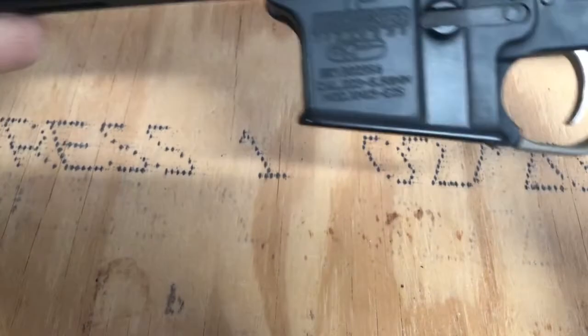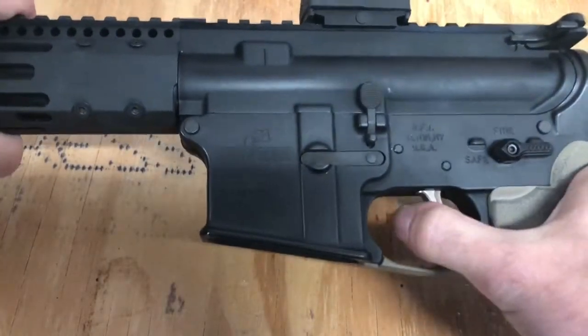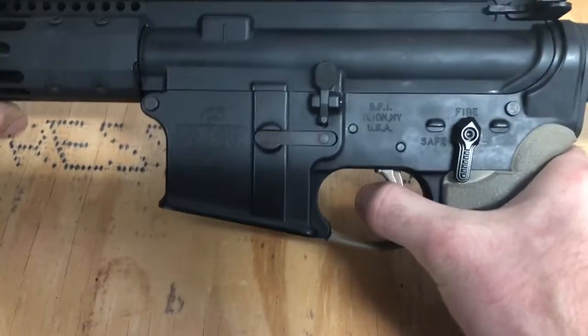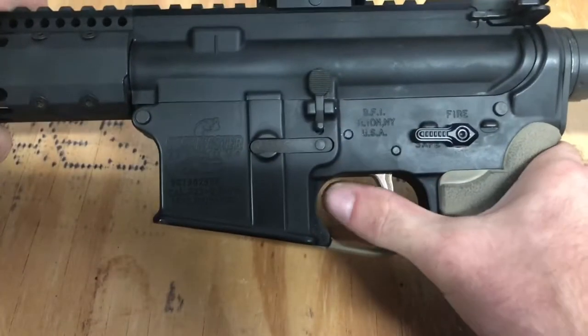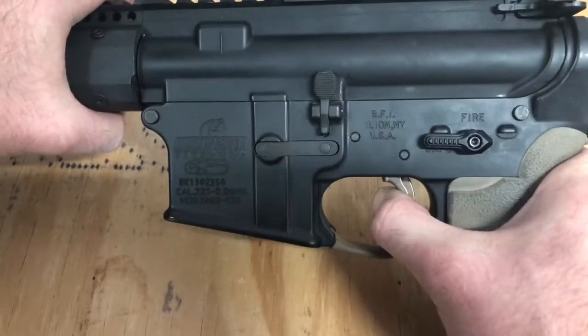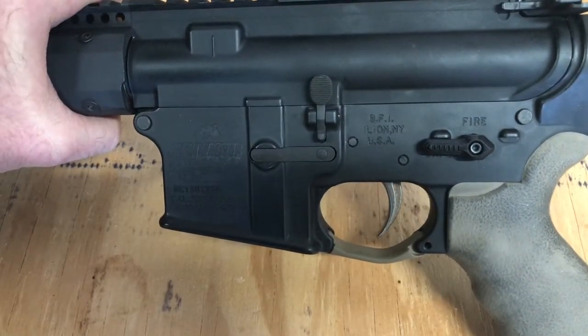Just to show you again: it's on safe — nothing. Fire — single hammer drop, re-cock it just to make sure. Just the reset. Echo mode — one hammer drop held back, second hammer drop let forward. That's it, we'll test her out in a little bit.